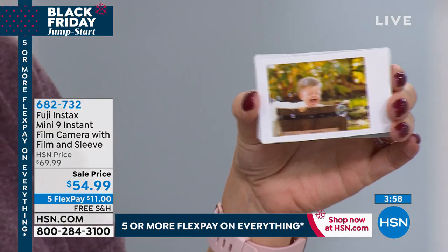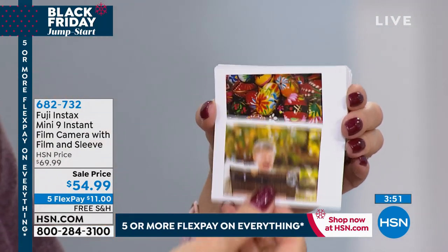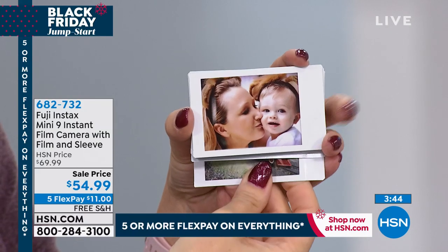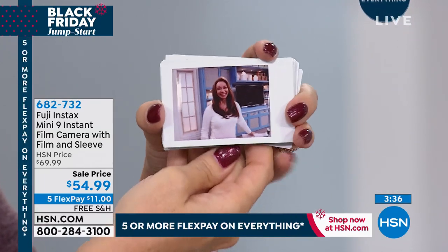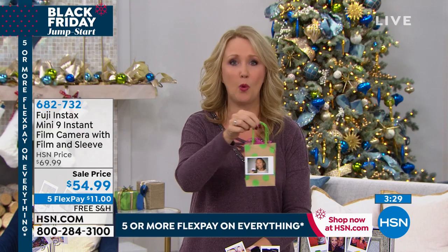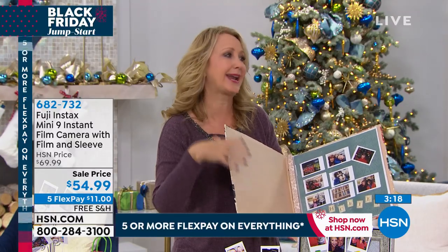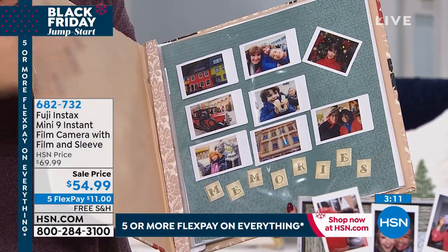We bought this Instax camera for one of my son's seven-year-old friends and she went crazy over it. Now all she's asking for is just a little more film here and there — she is having a blast. Look at that image quality, how beautiful the colors are and how these pop. If you're scrapbooking, crafting, using this for bag tags or place settings, you can do that. If you have a wedding coming up, how fun is it to have a few of these instead of disposable cameras? This is your camera and your printer built all in one.